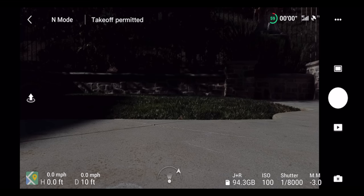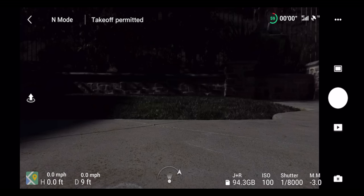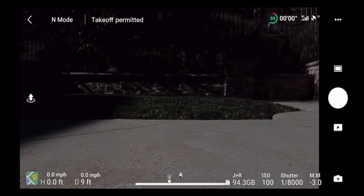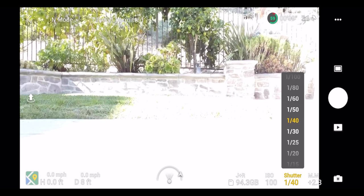The exposure meter tells you how bright your image is compared to what the camera thinks is correct. In manual mode you control the exposure yourself, but the meter shows if you're one stop under, two stops under, too dark, or too bright. When you bump the shutter speed up to 1/40, for example, it may show you're 2.3 stops over. Dial it back toward zero to find the best settings for your situation.